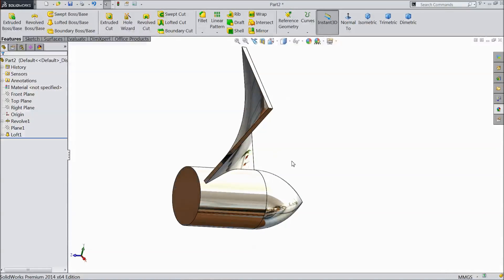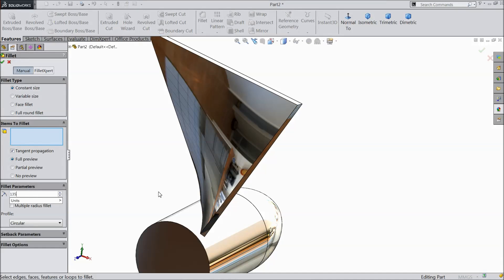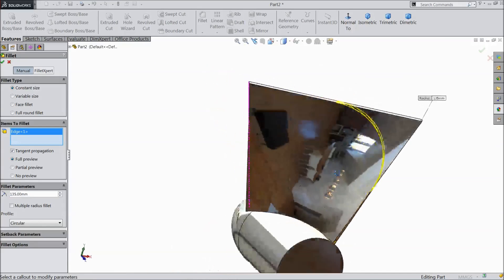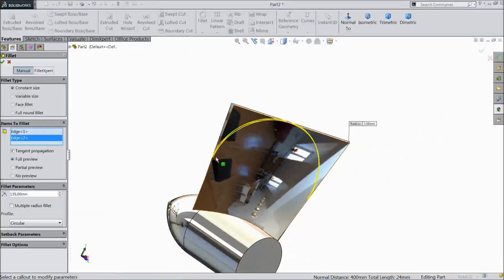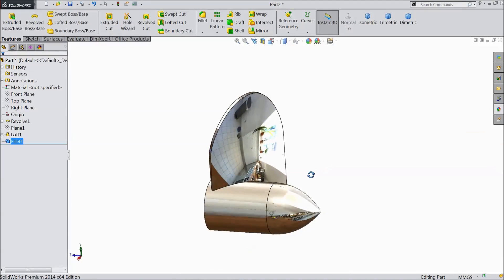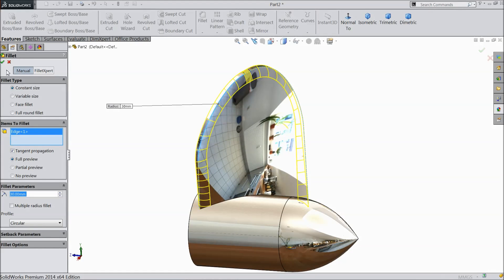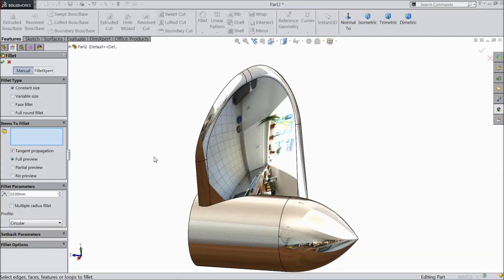Now let's move to fillets. Choose fillet, select 135 mm, click OK — same here. Choose fillet again, select 30 mm, click OK. Choose fillet, select 10 mm, and click OK. It is now created.